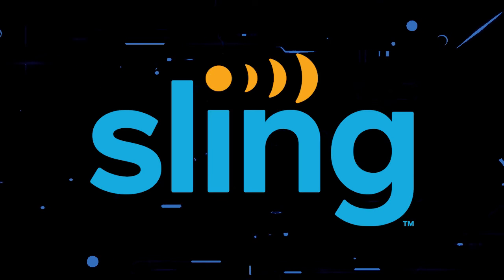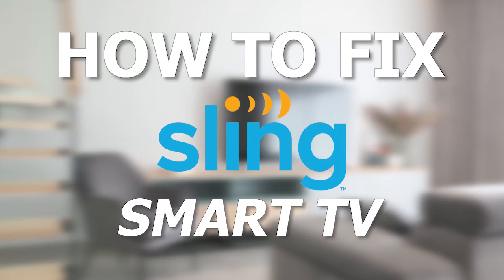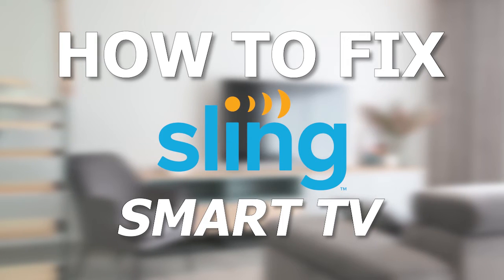Nothing can be more frustrating when you sit down to watch one of your favorite programs on Sling TV and you run into issues streaming it. In today's tech video I'm going to show you how to fix the Sling TV app if it isn't working on your smart TV.